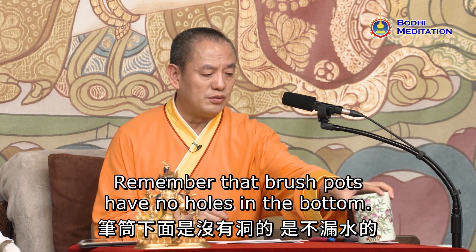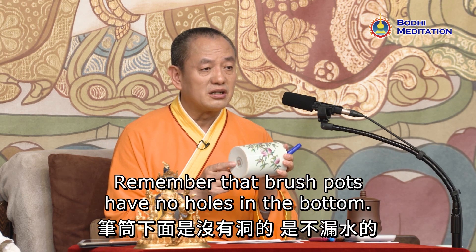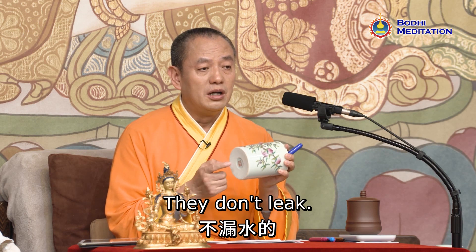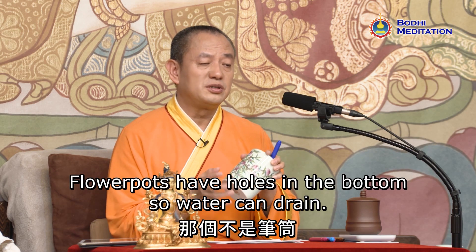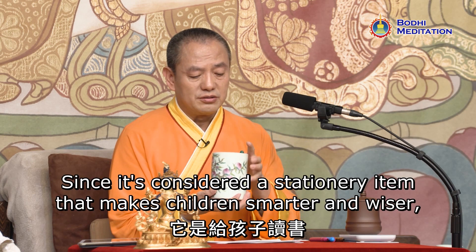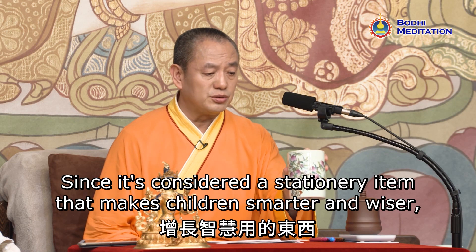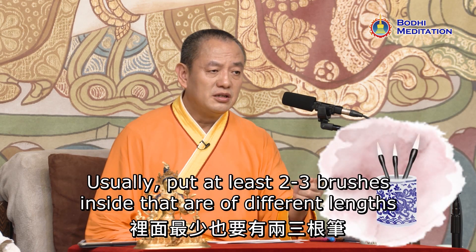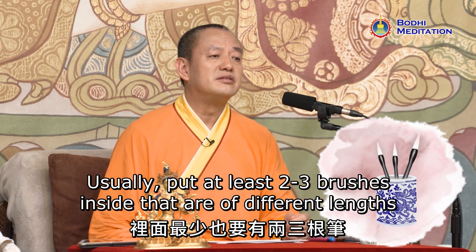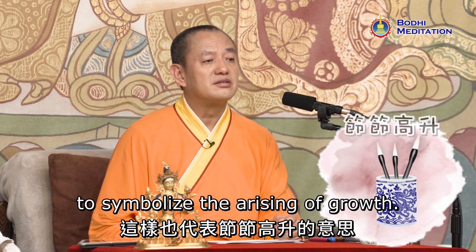Remember that brush pots have no holes in the bottom — they don't leak. Flower pots have holes so water can drain, but a brush pot doesn't leak since it's considered a stationary item that makes children smarter and wiser. Don't leave it empty. Usually, put at least two to three brushes inside that are of different lengths, to symbolize the arising of growth.